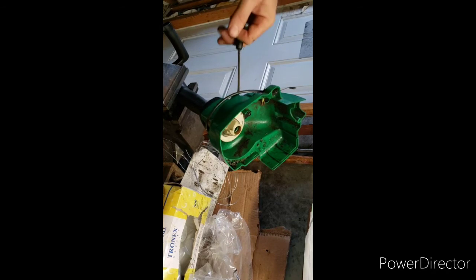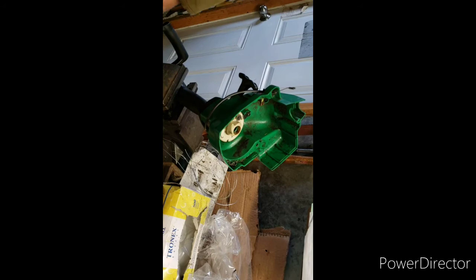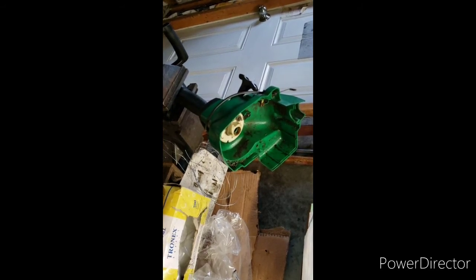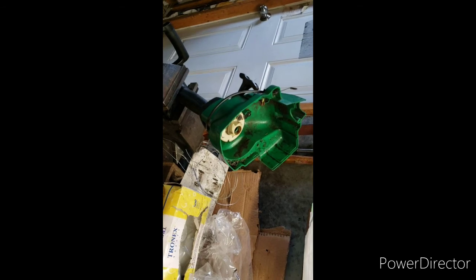Anyway guys, that's the tip. I'm not going to show putting this back together — there's only six screws and putting linkage on, it's no big deal. I wish I would have known that when I first started doing this, but an old guy showed me that little trick. I hope it helps you if you have this problem. Thanks again guys and stay safe.